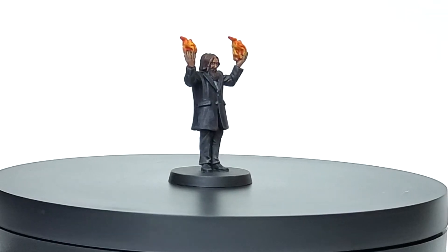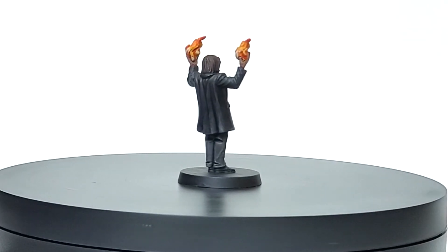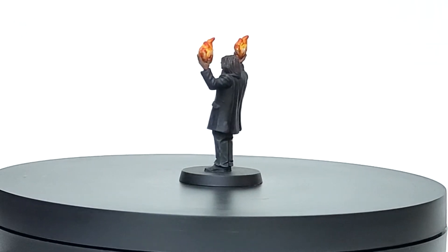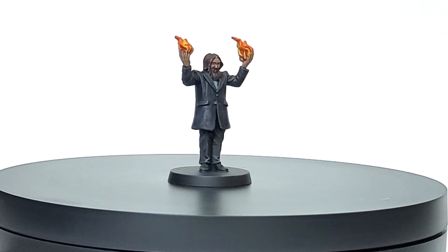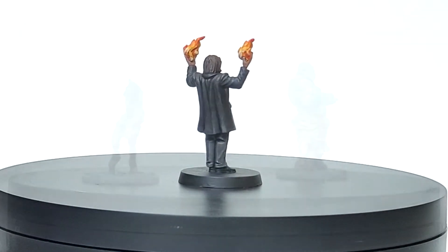Rasputin from Call of Cthulhu was as simple as can be — just grays, blacks, and skin tones. My only real areas of concern were his eyes and the fire he's holding in his palms, which I'm happy with for now. This was my first real attempt at painting a noticeable fireball, and I was surprised at the difference a simple white base coat could make. It really looks like it's glowing or emitting soft light.